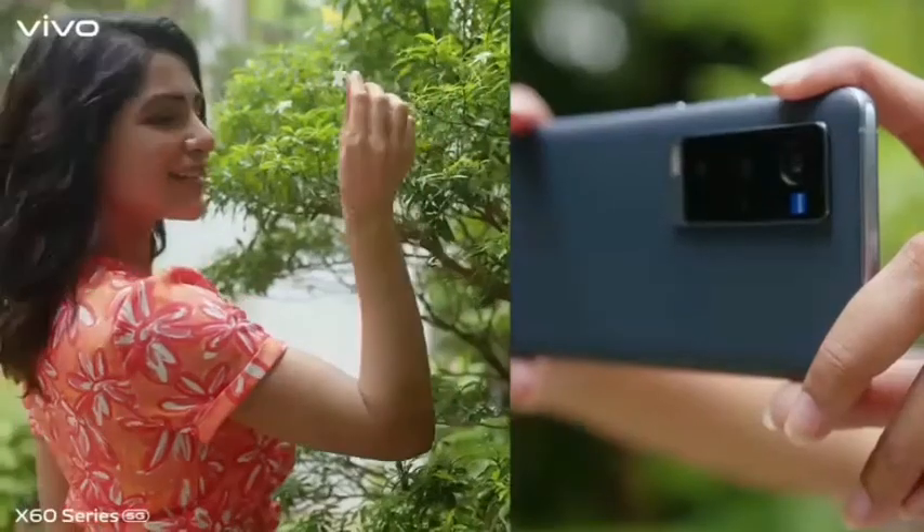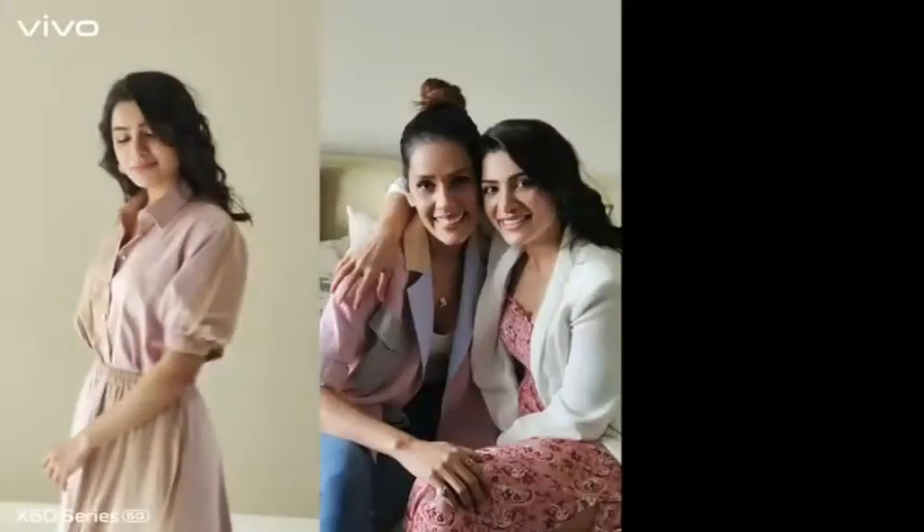Hi, this is Samantha. Watch me frame happiness with my Vivo X60 series.